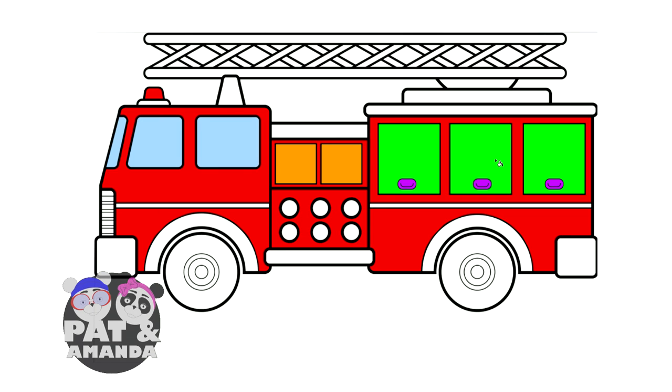Now if you look at the top of the firetruck, there's something to hold that big old ladder. I'm not going to color the ladder yet, but let's color the holders brown.